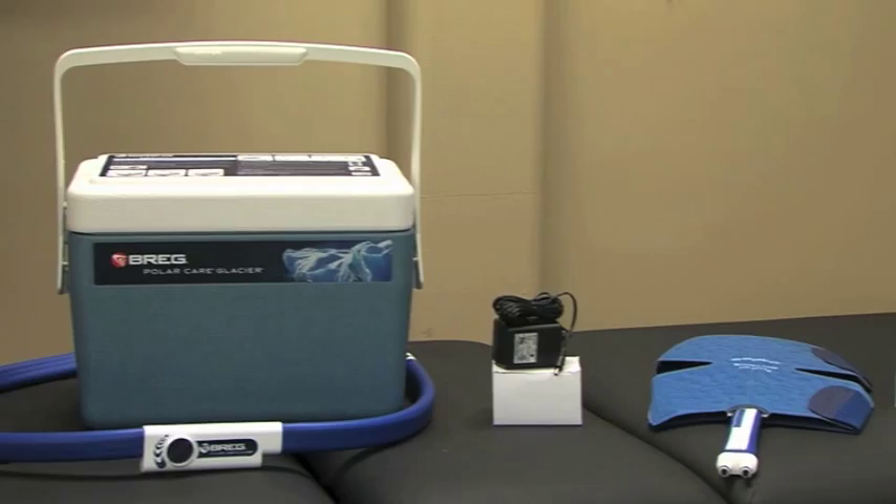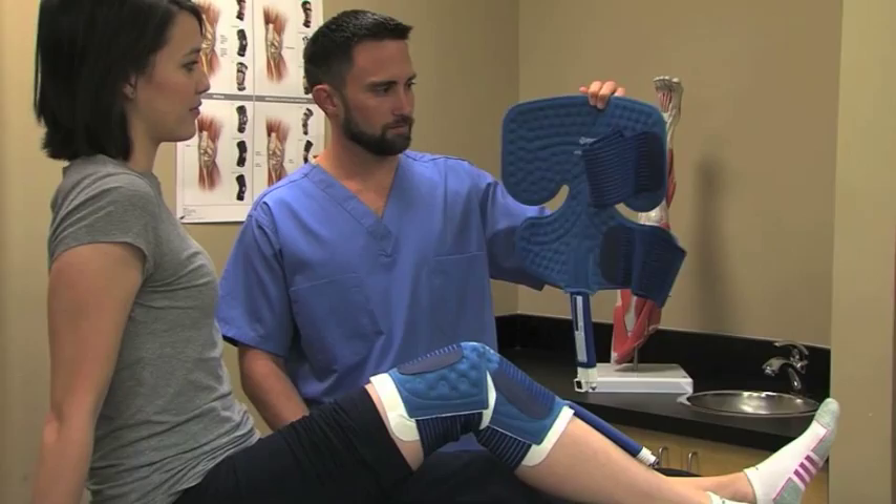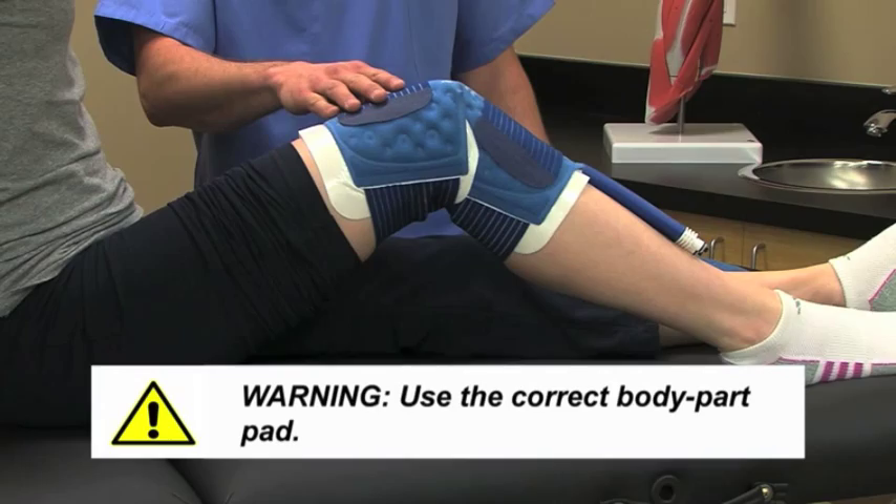The PolarCare Glacier consists of four parts: the unit, the power supply, the pad, and the insulation barrier. PolarCare units come with body part-specific pads. This one is a multi-use pad, which can be used on various core body parts, while this one is for the knee. For patient safety, it is essential to use the pad designed specifically for the body part being treated.